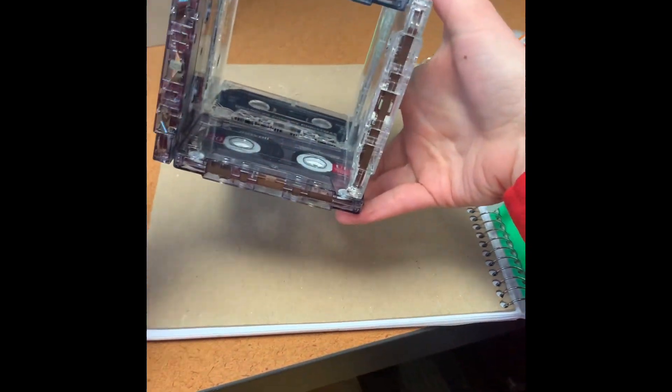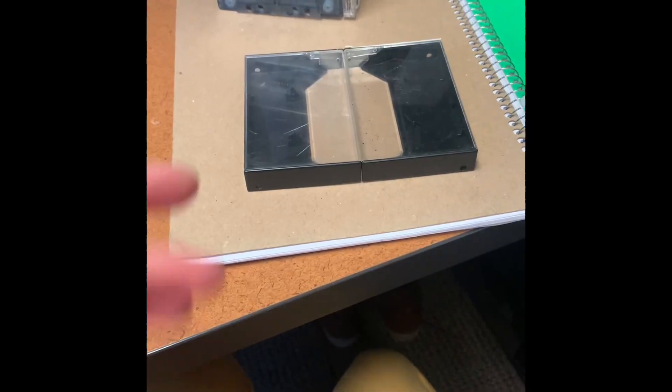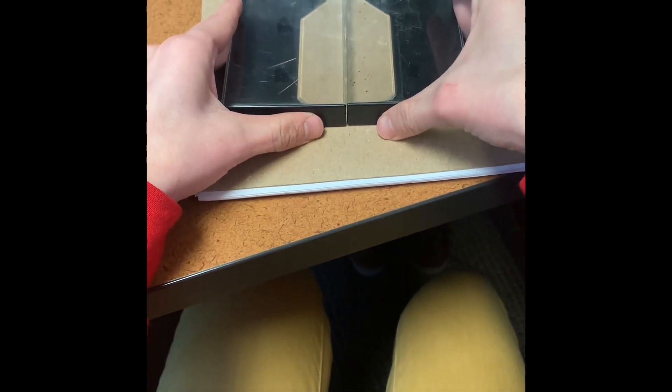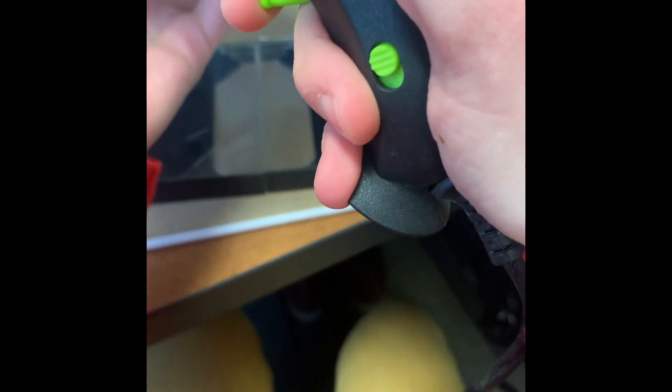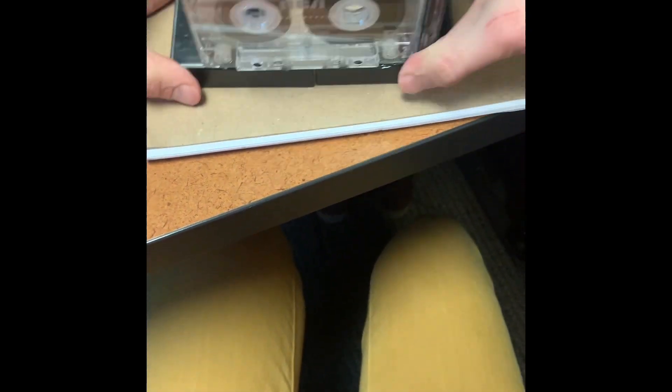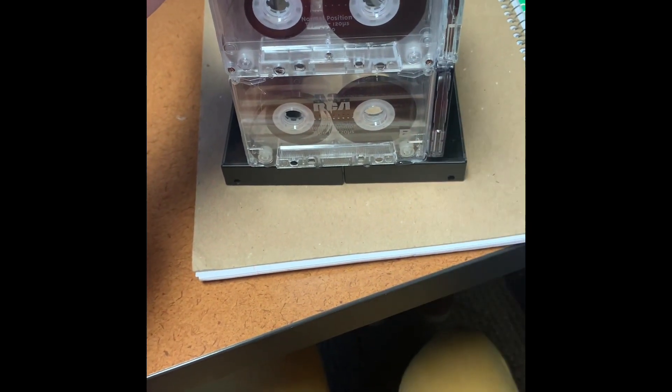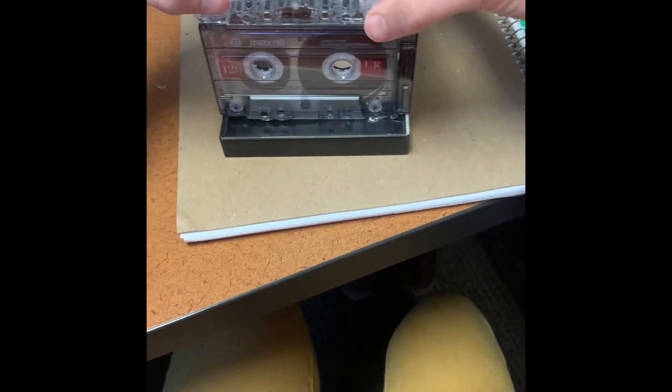And then you'll have this perfectly shaped box of cassette tapes glued together. The next thing I needed was a base so that it had something to sit on. I had these extra cassette tape cases, and this was just too easy — I just glued two of them together side to side like that. Then I took my cassette tape centerpiece box, put glue all the way around the edges, and carefully set it on top of the cases. You could probably use something else if you wanted to, but since these were just extra pieces I thought that would work out best.